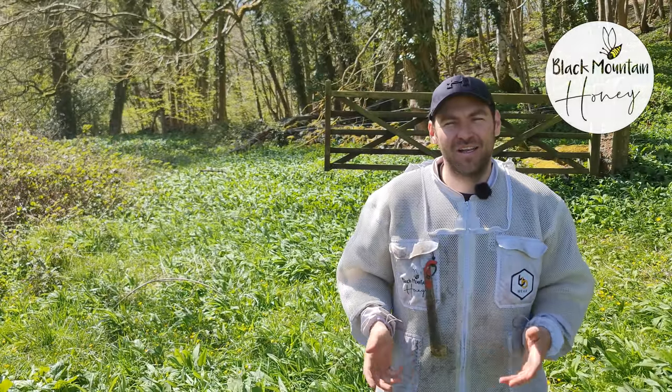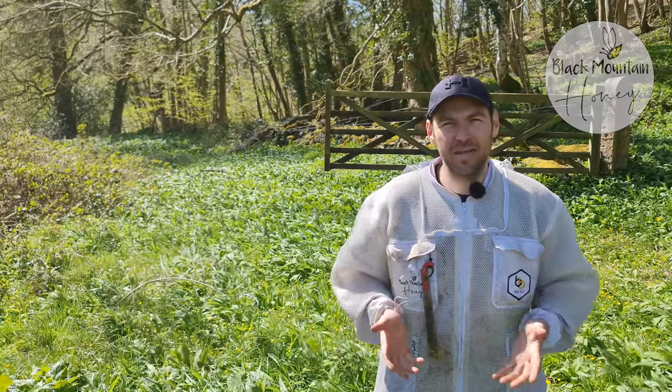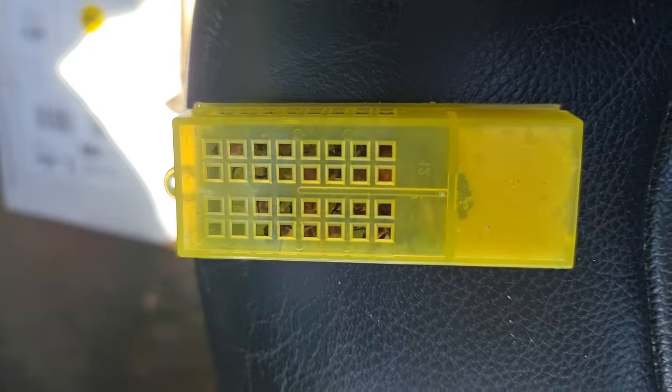Hi, I'm Lawrence Ederson, Black Mountain Honey. Welcome to another episode of No Nonsense Beekeeping. So it's the middle of April. I've got some imported queens, F1 Buckfast.